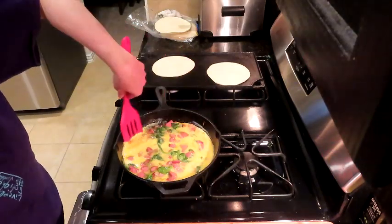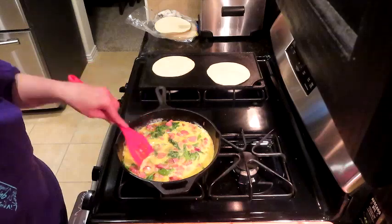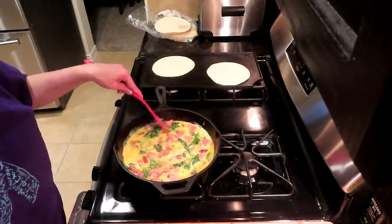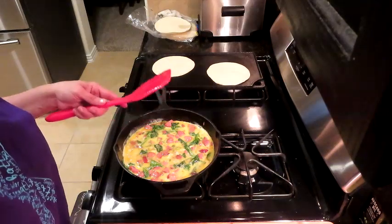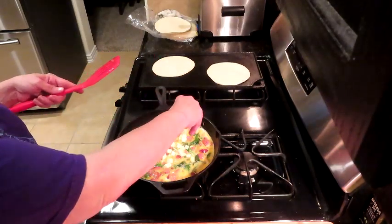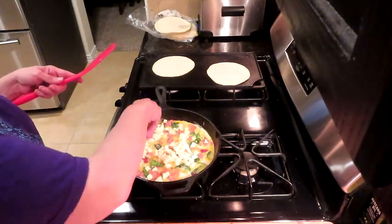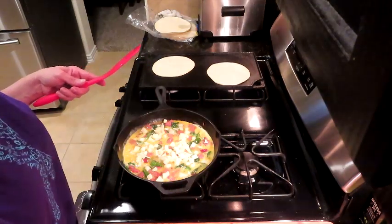Like I said, we're just going to par-cook this and then let it finish in the oven. Let's go ahead and throw our cheese in here. I don't know about you guys, but I'm ready for breakfast — this is going to be absolutely fabulous.